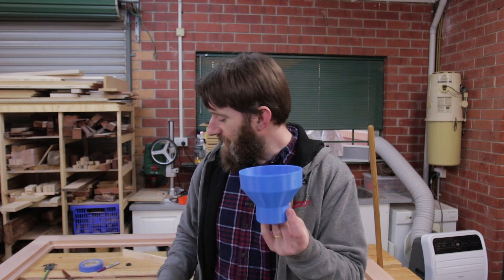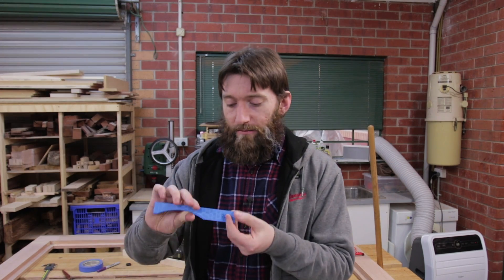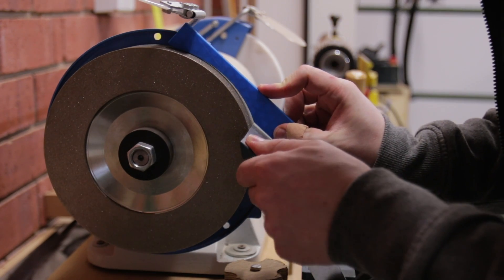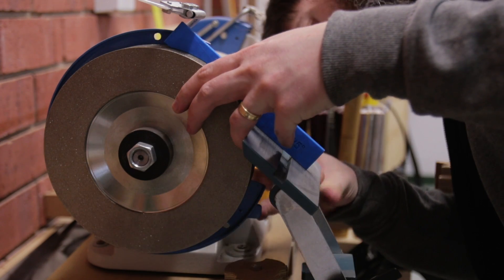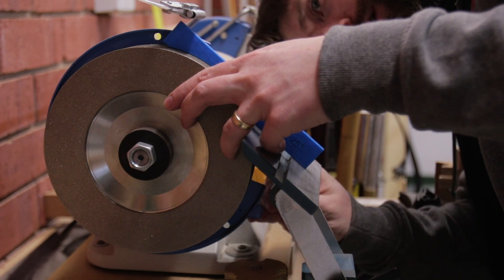Does a 3D printer have a place in a woodworker's workshop? Well, probably not in the workshop itself because it's very dirty in here, but the printed items certainly do. Adapters like this: two dollars. Adapters like this: eight dollars. It doesn't take long for that to add up, but it still doesn't fully justify the cost of a printer on its own. I can't find any commercial templates that let me set up my grinder for the tool rest at a perfect 25 degrees with custom angles — though I could make that with plywood, it's just easier to print it.